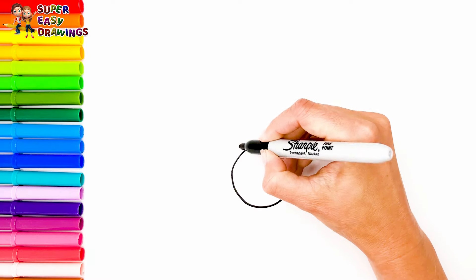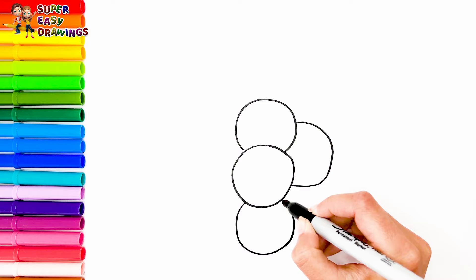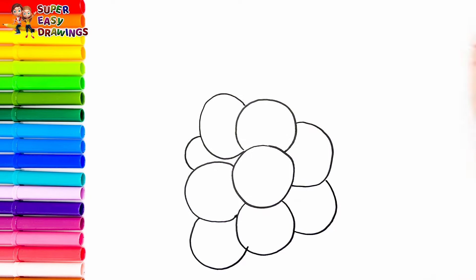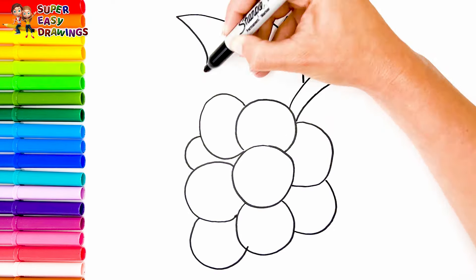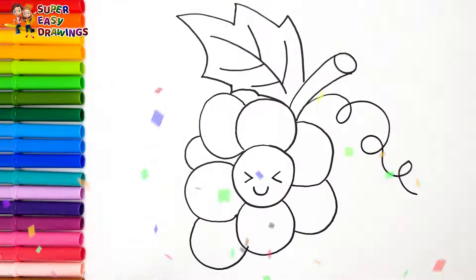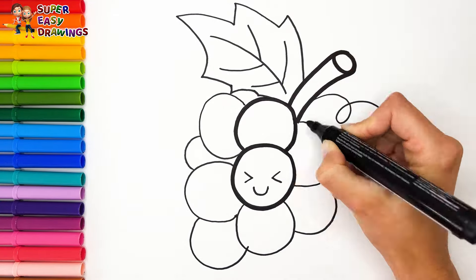The grapes! Finally I draw grapes. I draw many small circles like these, then its stem and its leaf. Finally I draw its face in the middle. Now I'm going to use this black marker to make this beautiful drawing more visible.